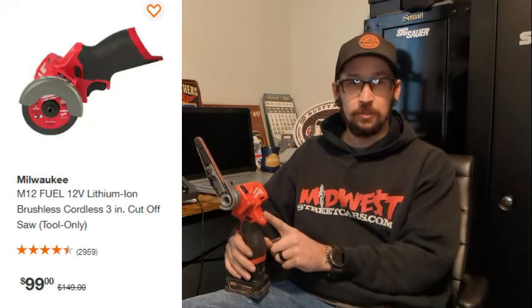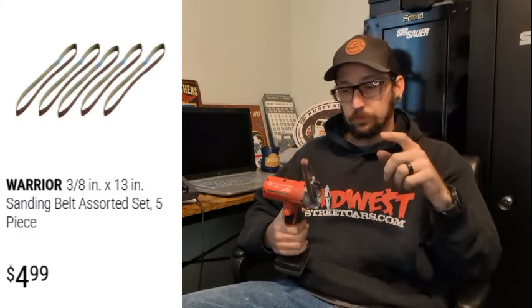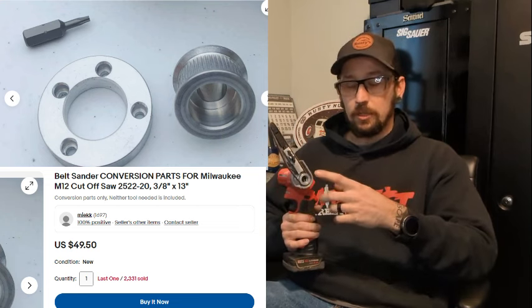The cutoff wheel was $99.99 at Home Depot — not including tax. The belt sander from Harbor Freight was $24.99, maybe $26.99 — if I'm wrong I'll put it on screen. The little packs of belts were only four or five bucks. The adapter kit was right around $50 with free shipping — I spent a while looking for that too. So you can do the math — roughly $175 give or take.